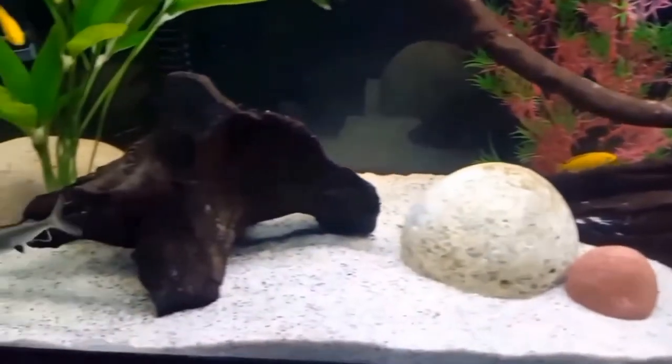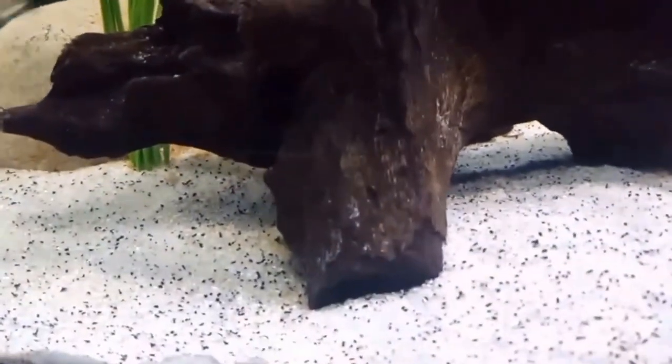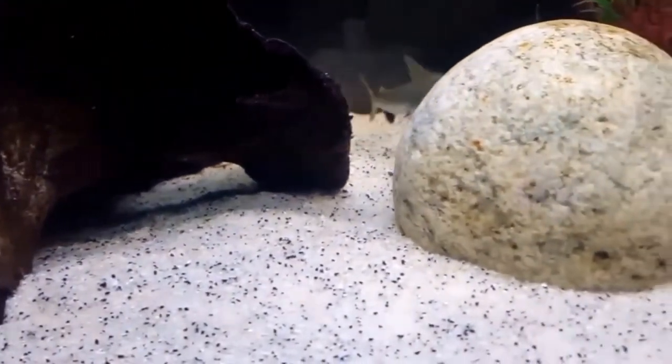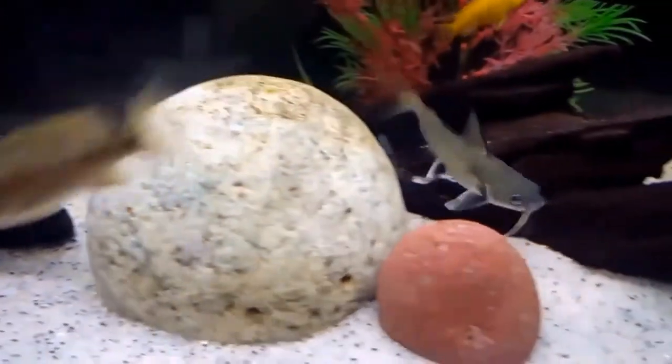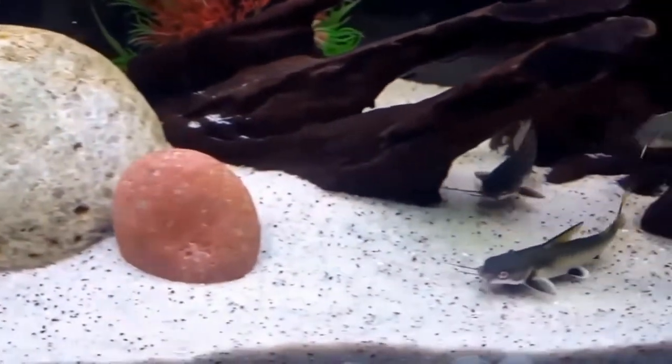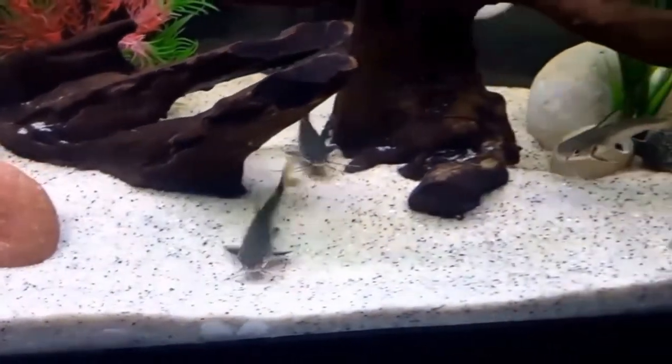Next, you will need marine salt. You do not want freshwater aquarium salt — it must be marine salt. I use Instant Ocean, but there are a host of other choices available. A good water conditioner is next; just make sure it's safe for salt water as well as fresh.